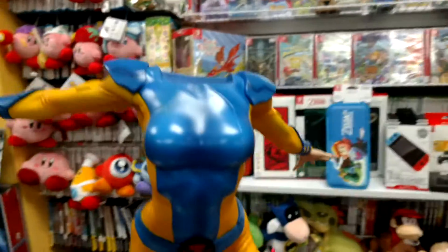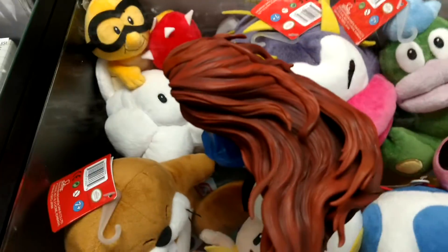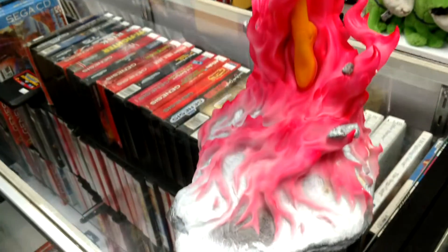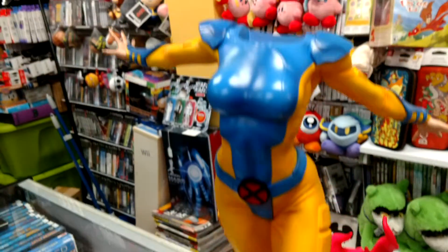But if you have this figure, I would definitely look under her head and just keep an eye on it leaking, so it doesn't leak on other statues or leak on the base. Just a heads up.